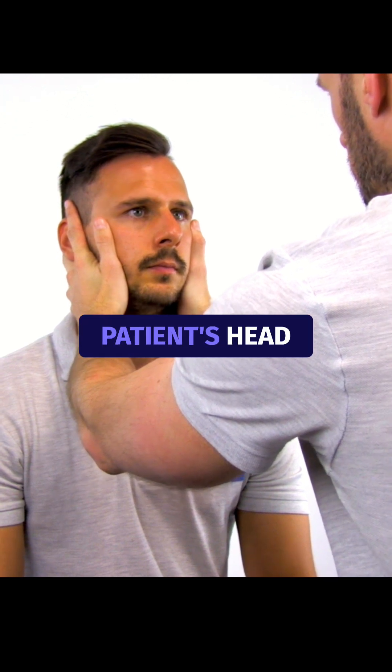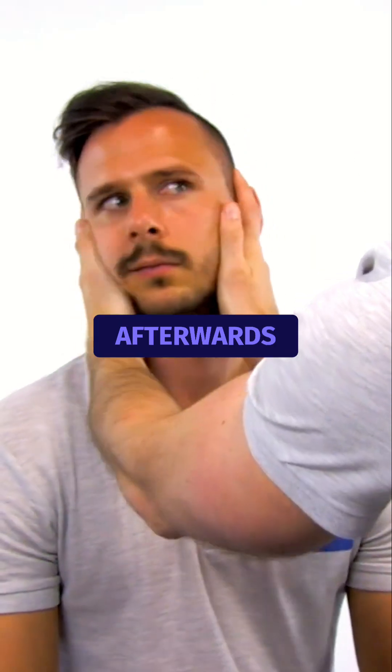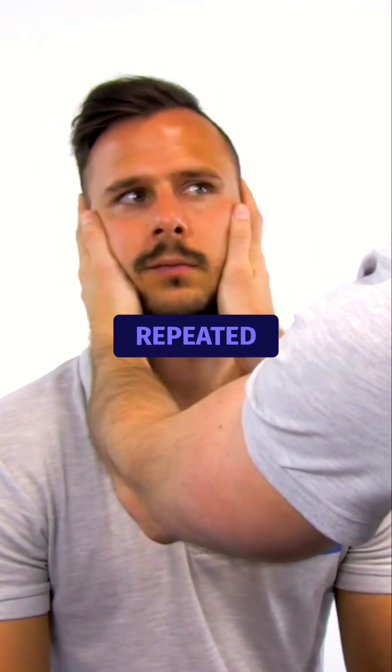The examiner quickly turns the patient's head towards the side to be tested while watching the patient's eyes. Afterwards, the head is slowly returned to neutral and the process is repeated several times.